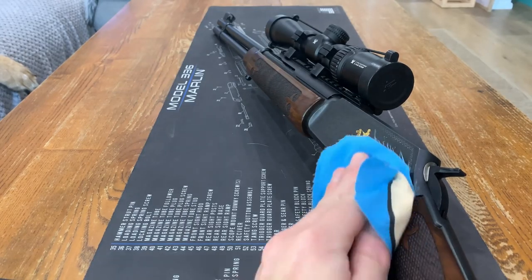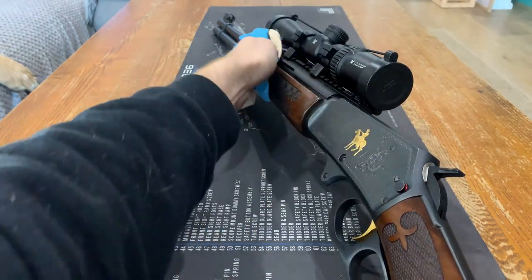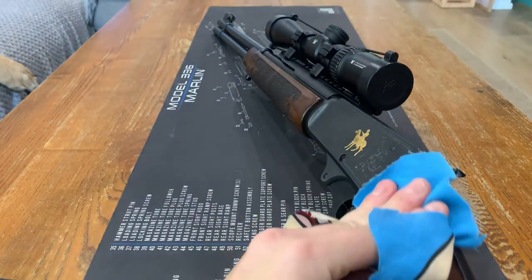For the outside, take one of your clean rags, spray it with some Ballistol and wipe over the metal and woodwork. And that's it — the rifle is now clean.